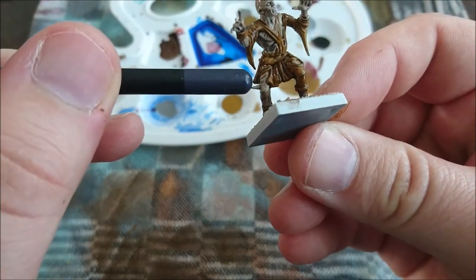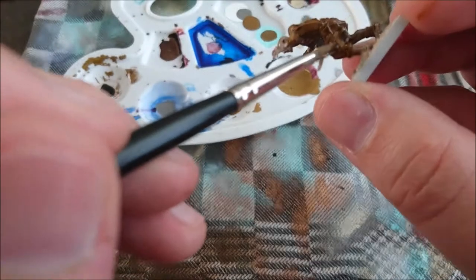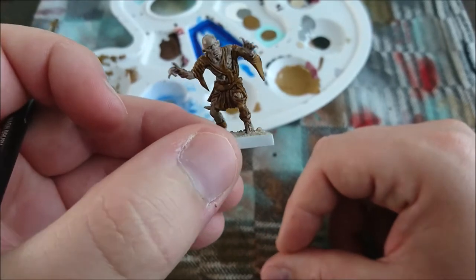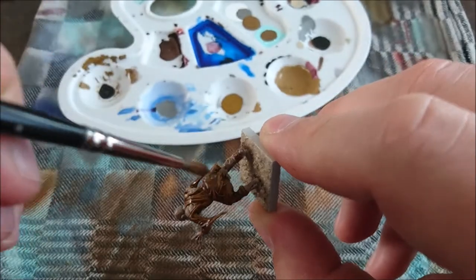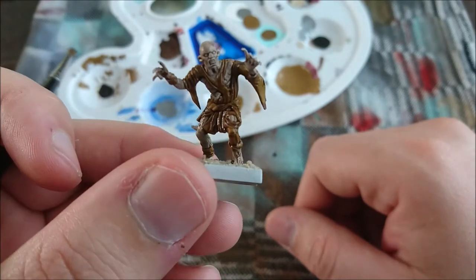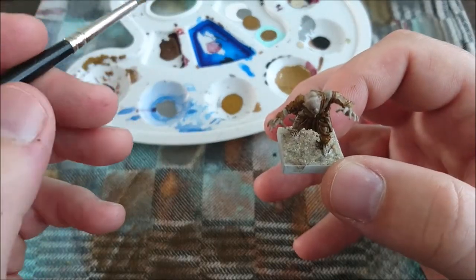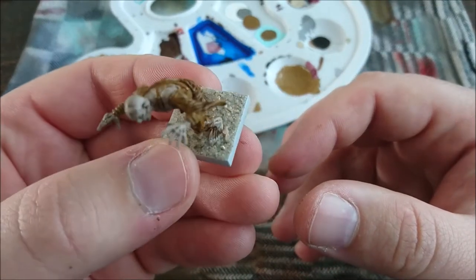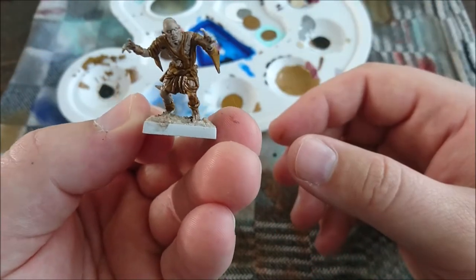When you have some Nihilakh Oxide you can wash it over, then dry brush it with bronze. Another tip: for basing, if you go to a kids' playground and take a big box of sand, put it in the oven for a couple of minutes until really hot and dry, then filter out all the moisture — you will have the best basing material ever.